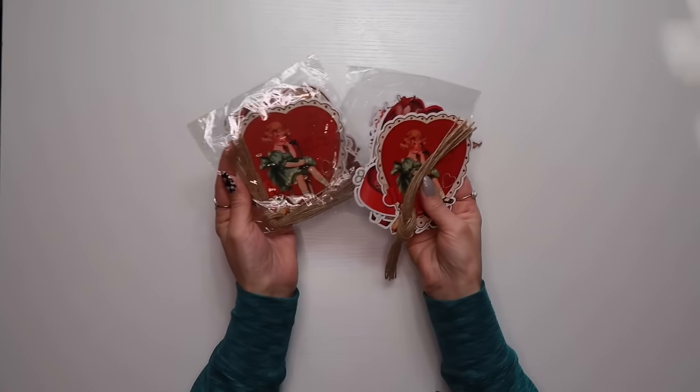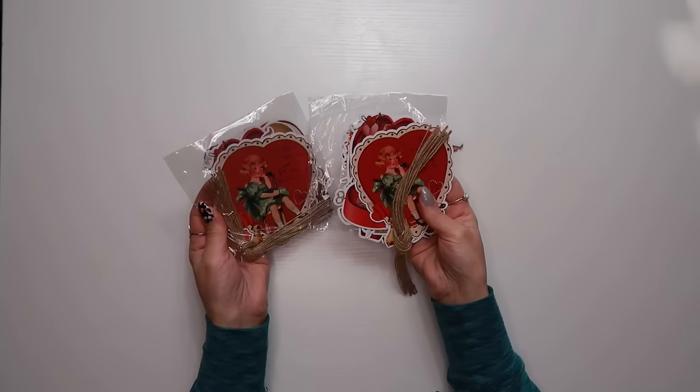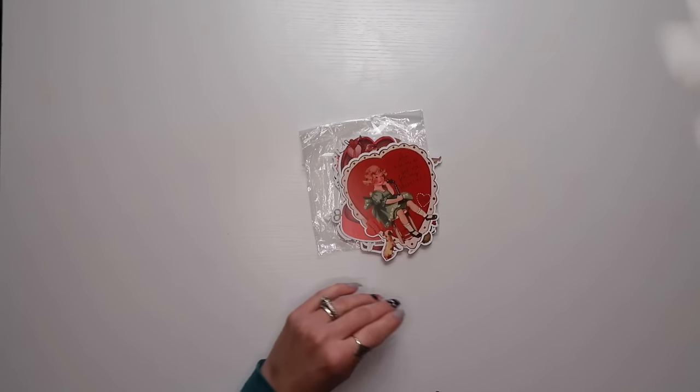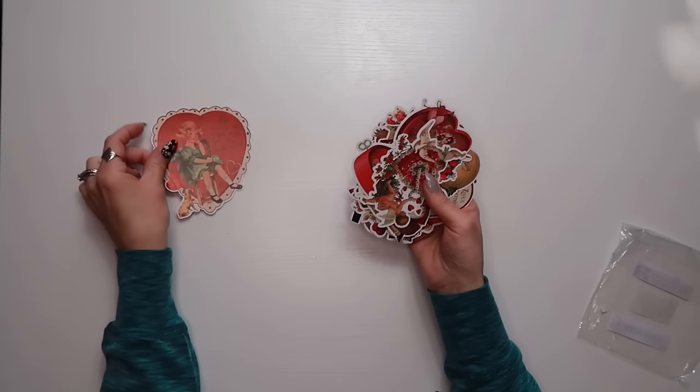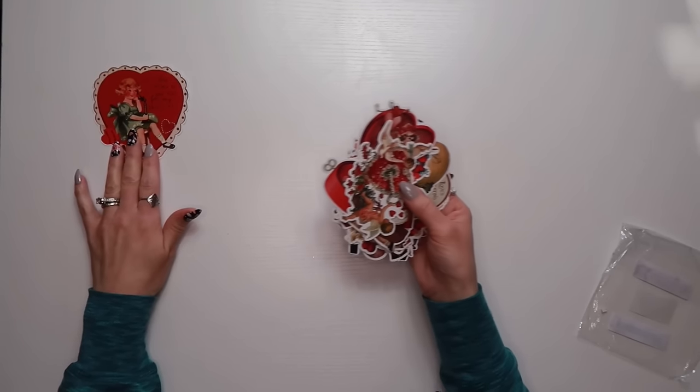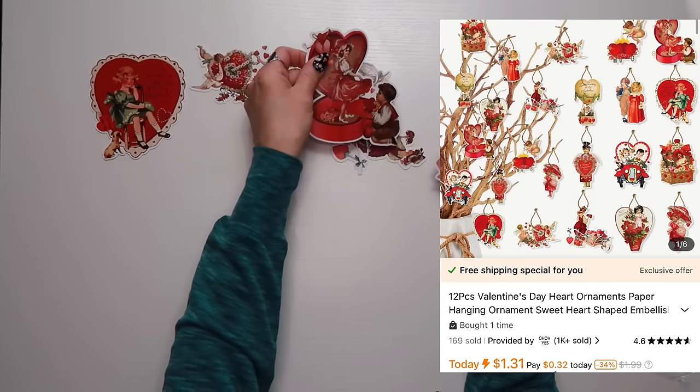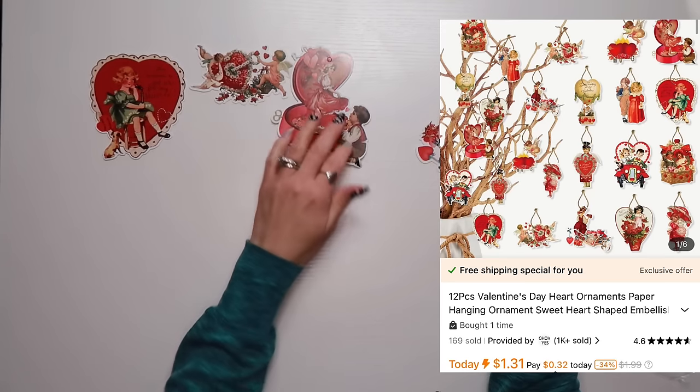The last thing I got — and I bought two packs — came with little jute strings to attach them. They're like little paper ornaments or you can turn them into garland, and they are double-sided paper cutouts.